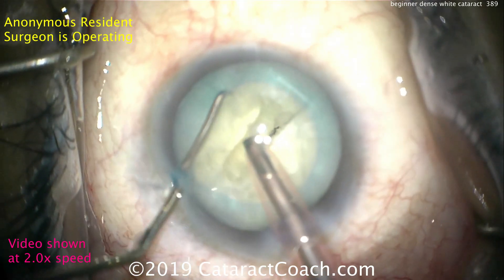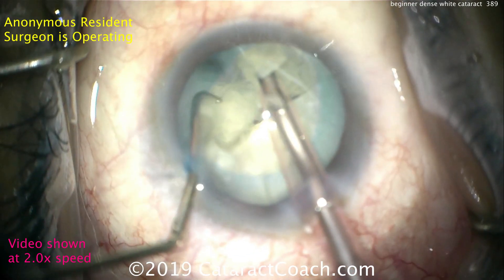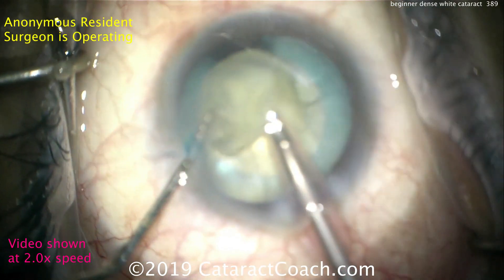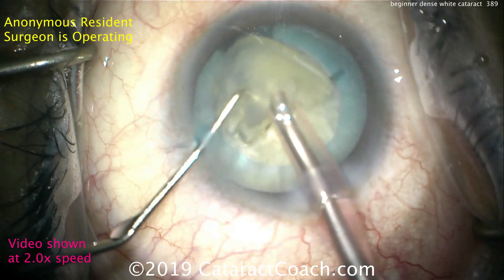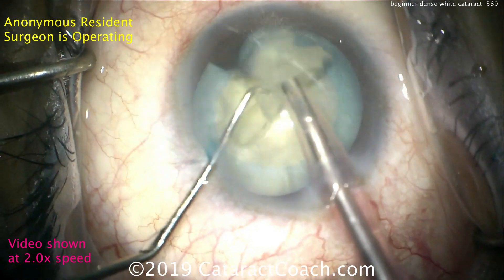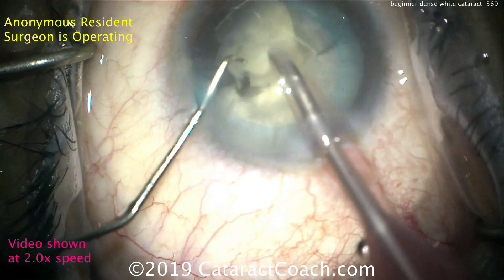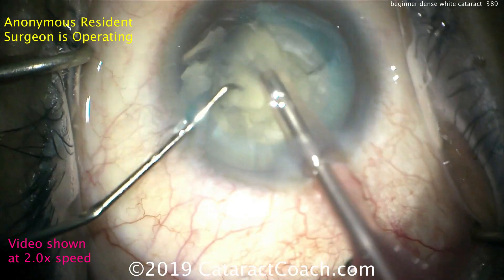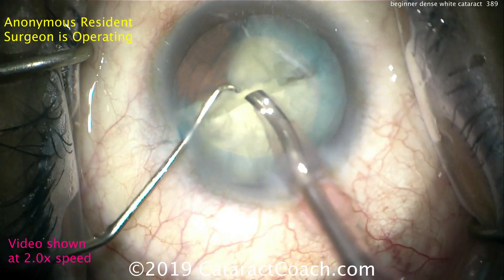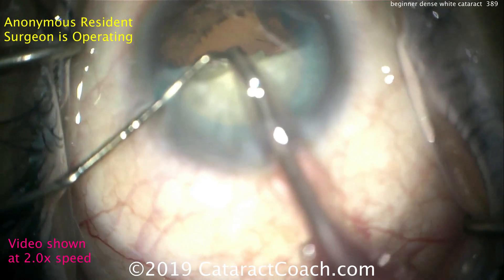The chopper is going around this — looks like we're going to do a horizontal chop, break off a little piece. Rotate it again and buzz the probe in. That's another good chop. Now the technique here is quite good. If this really is a resident who has done only 50 cases or so, I'm really impressed. The surgeon is able to use the chopper and do a horizontal chop to bring out these pieces and fully separate them, getting the first hemi-nucleus removed.